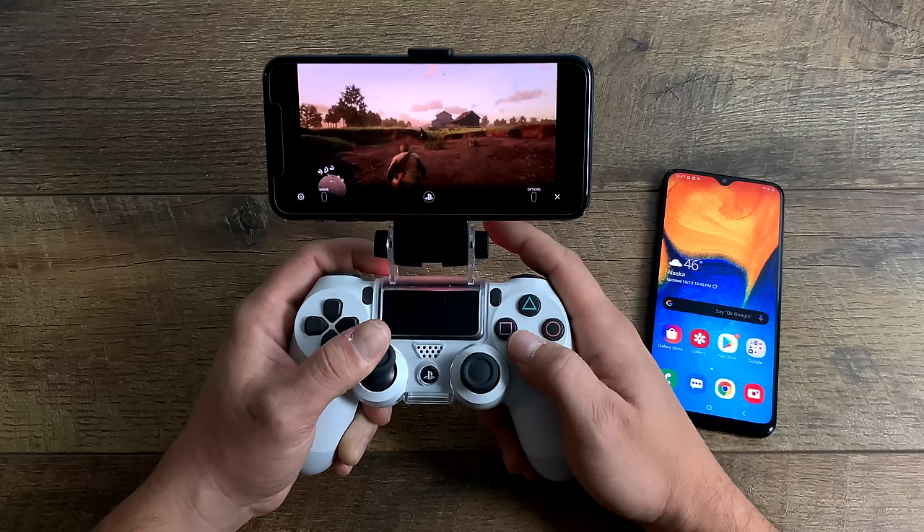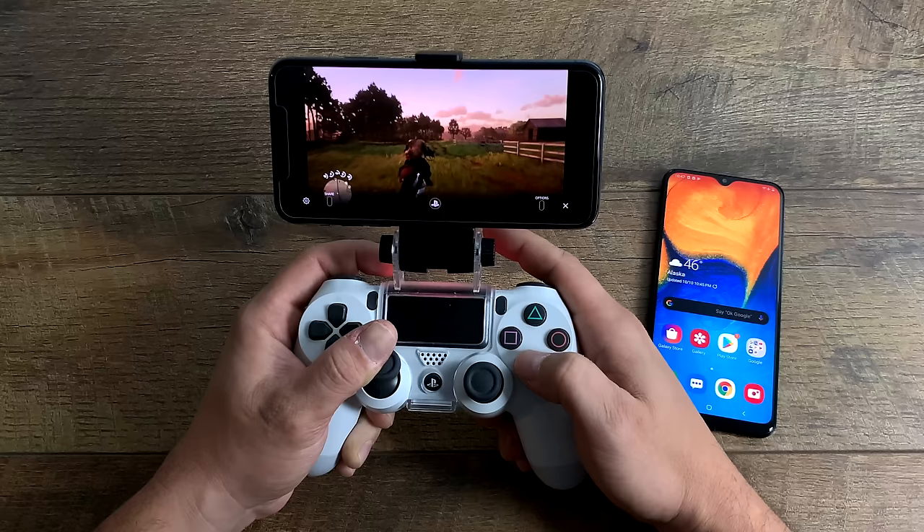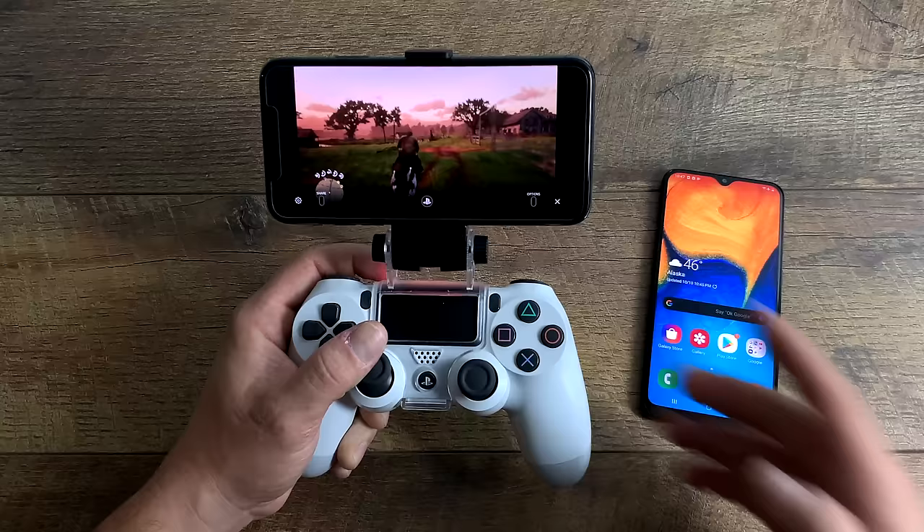The steps will be exactly the same for Android. If you don't have an Android device running Android 10 or higher, you can still use the touchscreen controls, but I personally hate them — that's why I moved to my iPhone with the DualShock 4. In order for all of this to work correctly, you need to be on the same exact network with your phone or tablet and the PS4. Unfortunately this won't work over LTE. You can be on Wi-Fi with your phone and Ethernet with your PS4, but it has to be on the same network. I recommend using a 5 GHz or AC network for the best experience.